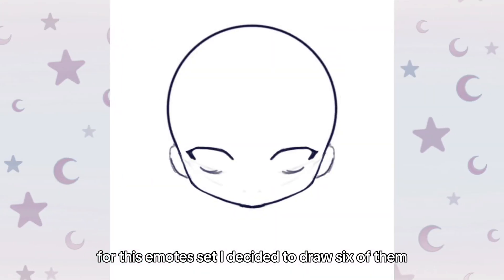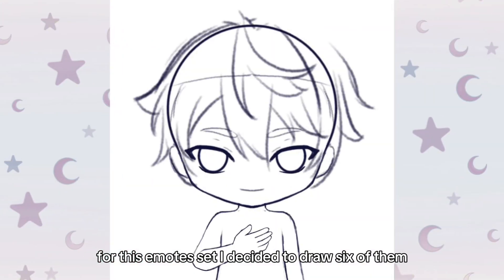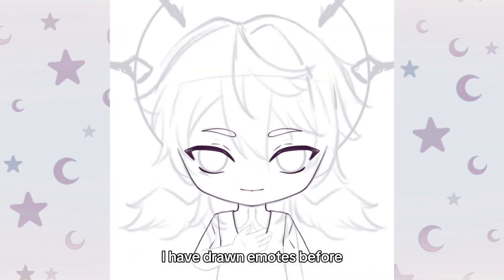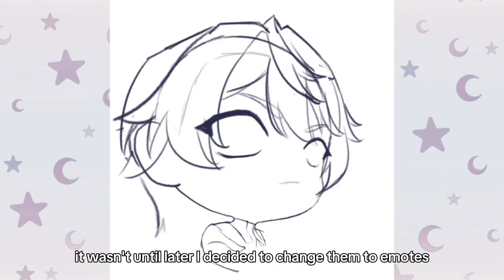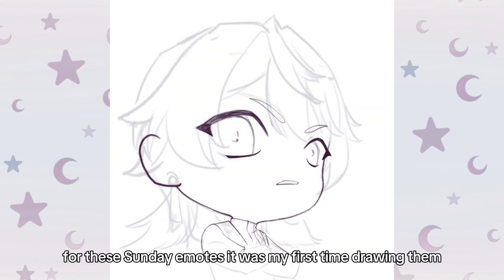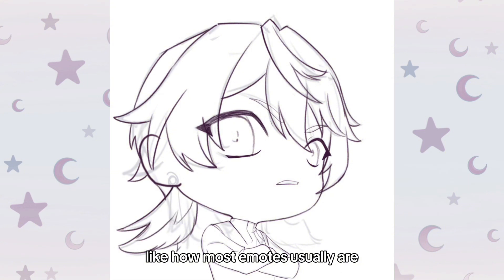For this emote set, I decided to draw 6 of them. I have drawn emotes before, but for those I made them with the intent of turning them into desktop icons. It wasn't until later I decided to change them to emotes. So for these Sunday emotes, it was my first time drawing them like how most emotes usually are.